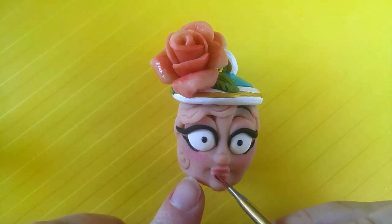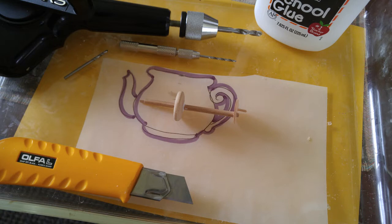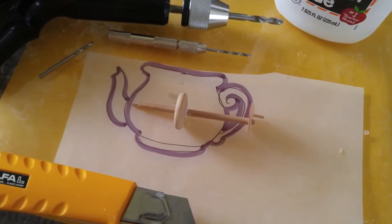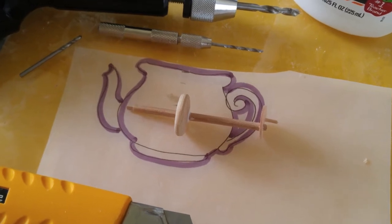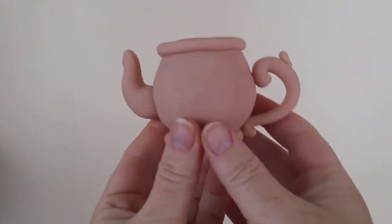I used a piece of dowling for the shaft. I baked the shaft and the cam right into the clay. I pushed the shaft into the clay so it was snug in the wall of the teapot. Once it was glued together,